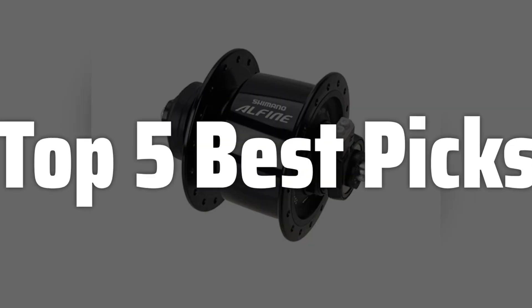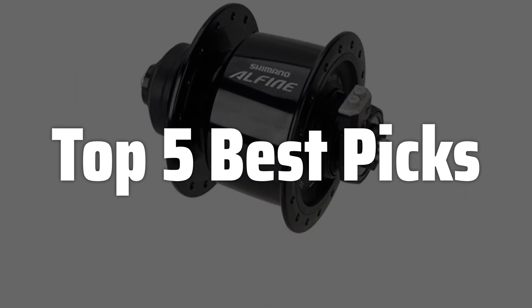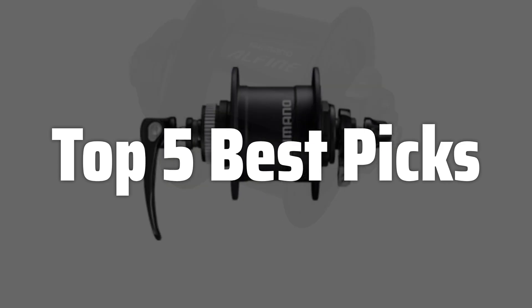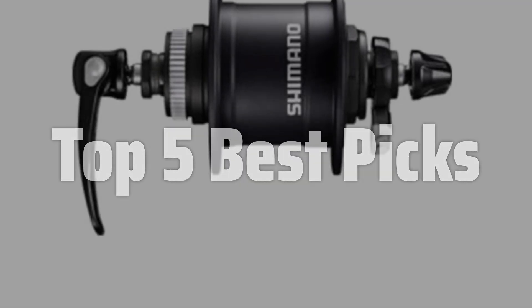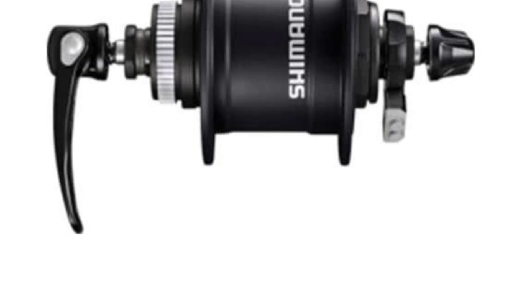Welcome to Top 5 Best Picks. The best dynamo hub is probably one of the most ingenious inventions for cyclists, offering a self-sufficient power source for lights and devices. Forget about batteries or external chargers — this hub harnesses the kinetic energy of your ride to keep you illuminated and connected. In this video, we'll dive deep into what makes a great dynamo hub, covering everything from its inner workings to the benefits it brings to your cycling experience.